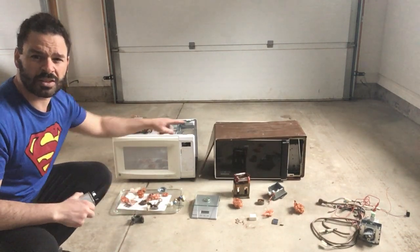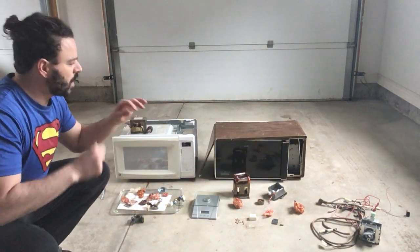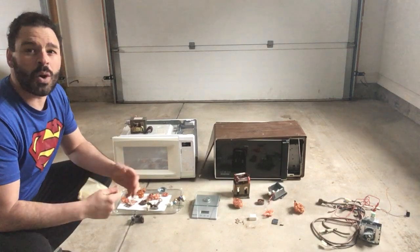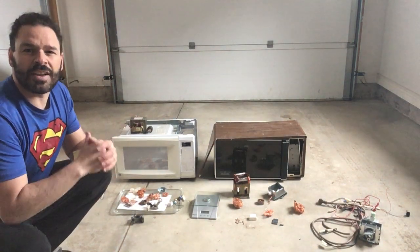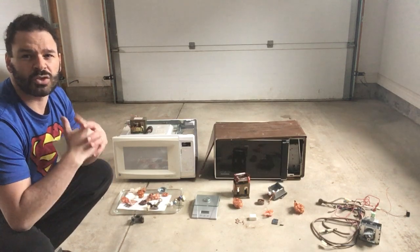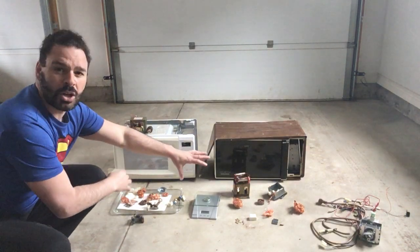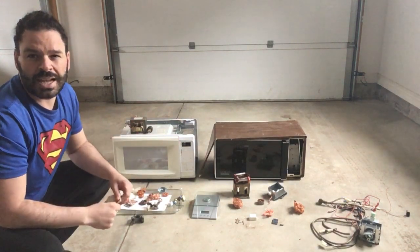If you're interested in those videos please go check those out. What I've done today is look at the question: do older microwaves have more copper inside of them, and if so, how much more? We find as scrappers that a lot of the newer models have replaced copper with aluminum wire because it is cheaper to use, though it is just as conductive. In this video I've taken apart all the pieces that have copper and weighed them to answer that question.